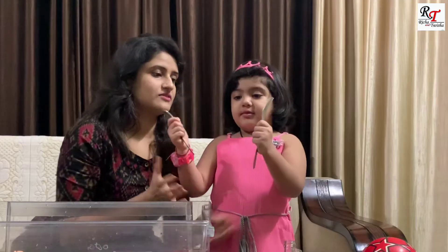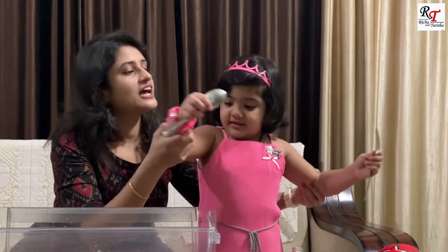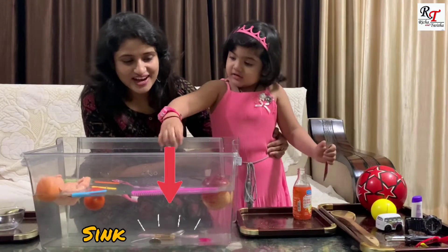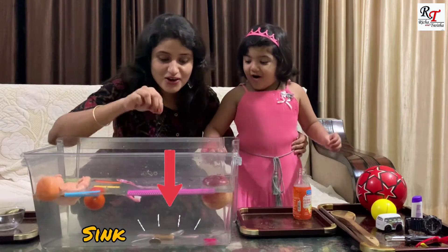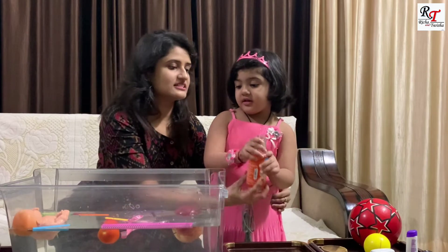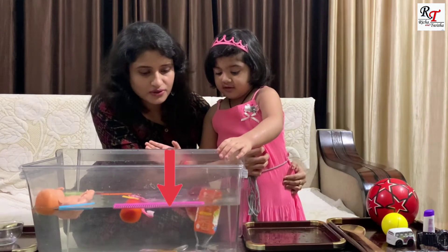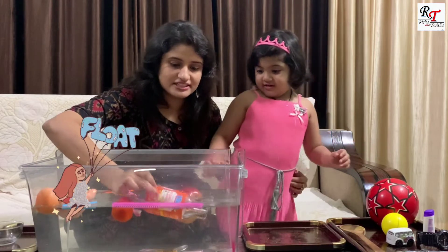Now this — Prisha, tell me, what is this? It's going to float. Yes, and will it sink or float, Prisha? It will sink. Very good, you are right, Prisha! Now your turn. Okay, thank you. You are right. Now this — what is it? This is a glass bottle. It's floating, it's floating, Prisha. See, it's floating.